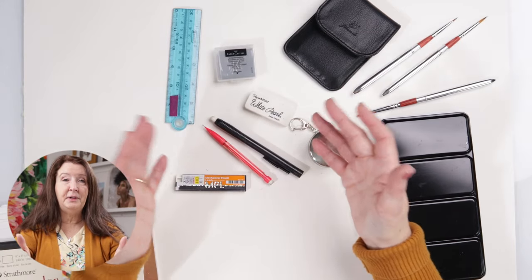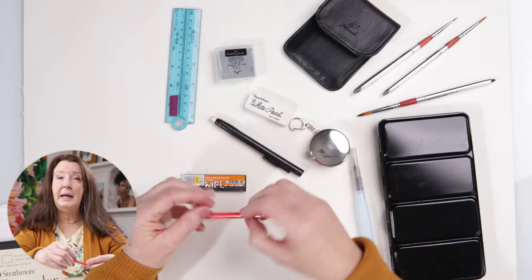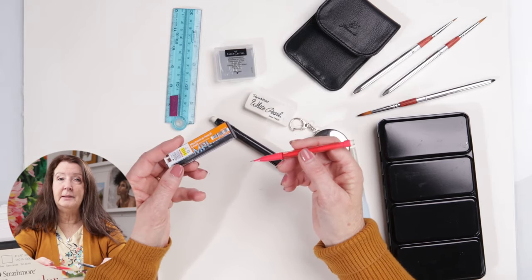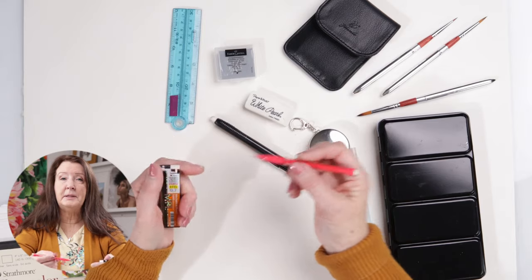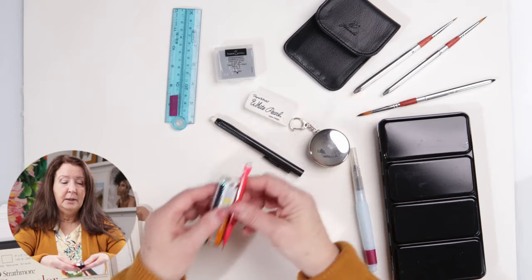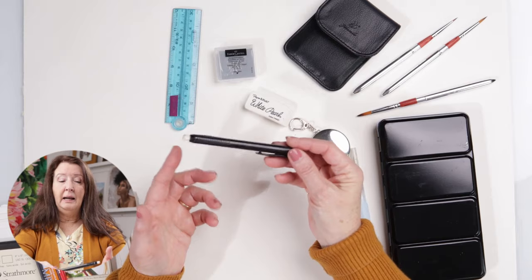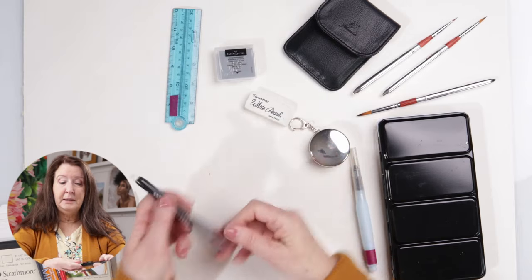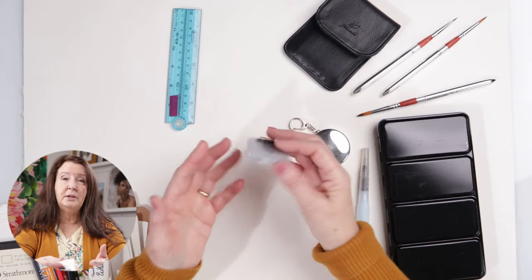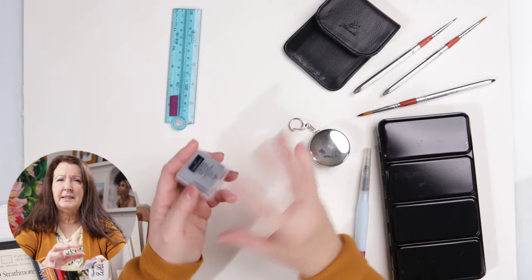We all know that drawing is the foundation of all art mediums, so make sure you have some good drawing materials with you. I like to bring mechanical pencils — usually two or three — with some extra leads. I use mechanical pencils because I don't need a pencil sharpener, which takes up a lot of room. I also bring erasers: a retractable eraser, a regular white pearl eraser, and a kneaded eraser. It's important to get a kneaded eraser that has a little case so it doesn't stick to everything.